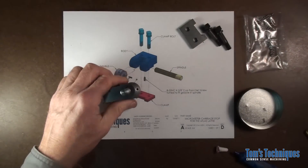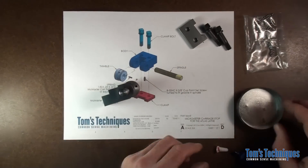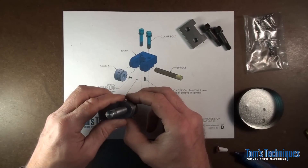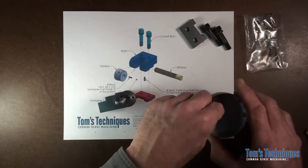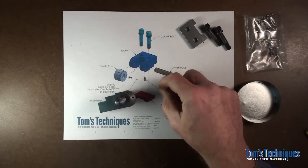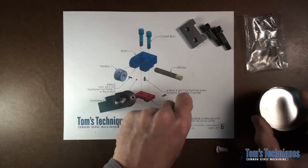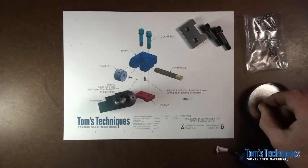Now you can put the thimble in. This thimble has a spring-loaded ball in this eighth inch hole here, and what that does is it provides a little resistance on the thimble so it doesn't move around when you don't want it to. All it is is an eighth inch diameter spring about a quarter inch long — I just had a half inch one on hand so I cut it in half.